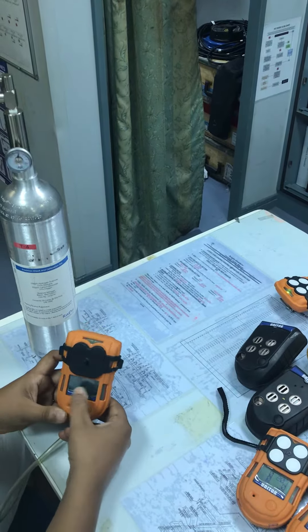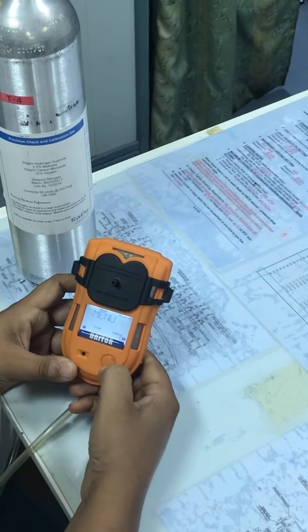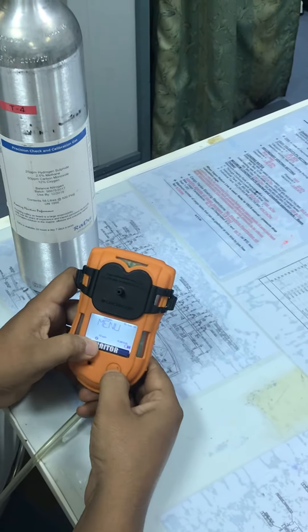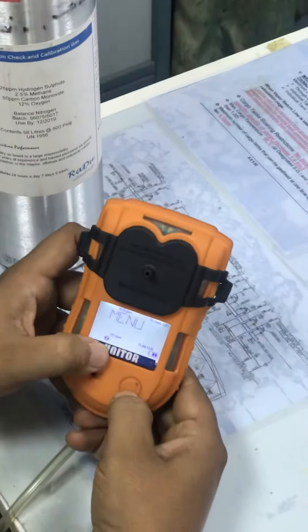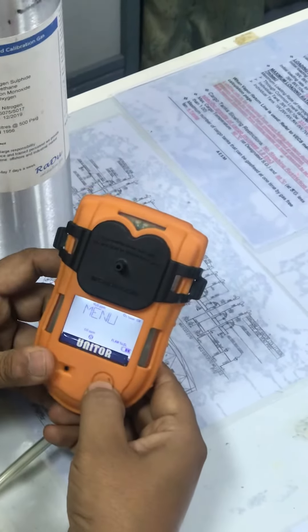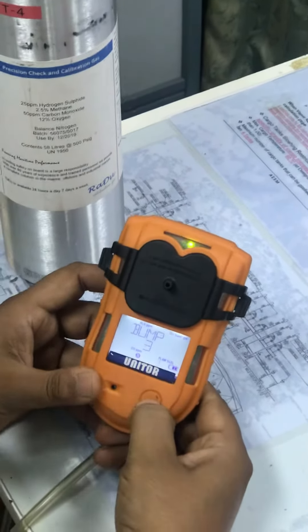Now you have to double-press the off button to bring it to the menu. Keep pressing one by one through the options — there is information, system settings, zero calibration, and so on — until the bump option 'B' comes up. Then double-tap to select it, as double-tap acts as enter, and it will say 'Bump'.